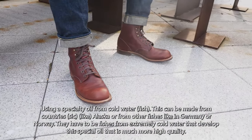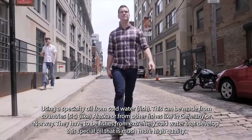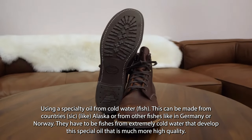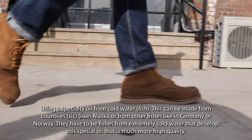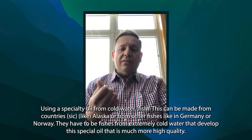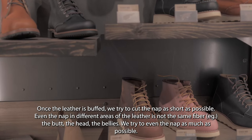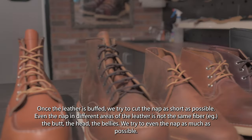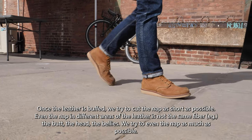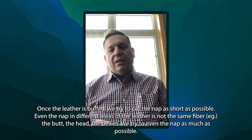And yes, you did hear him say fish oil goes into this leather. It's a special fish oil from cold water — this can come from countries like Alaska, or from fish in Germany or Norway. They have to be fish from extremely cold water that develop a special oil that is much higher quality. Once the leather is buffed, we try to cut the nap as short as possible and even it out, because the fiber in different areas of the leather — the butt, the heads, the bellies — is not the same. We try to even the nap as much as possible.